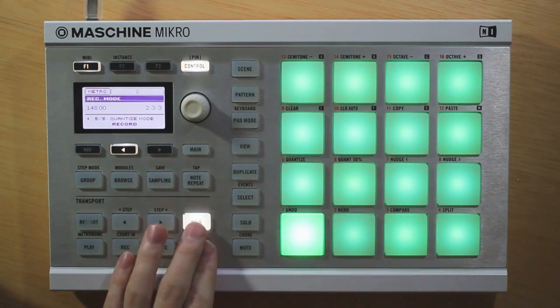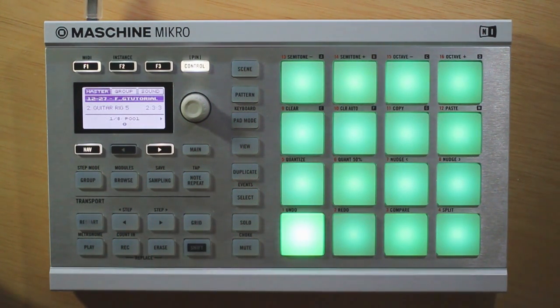So with that, that covers the record mode. There's quite a few features in that little hidden shortcut. Just figured I'd show you what it's all about. Hopefully this is something new that you can use. Thanks for watching, and stay tuned for next week's video.